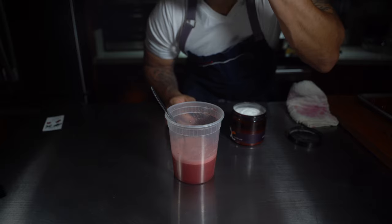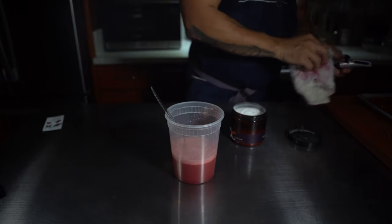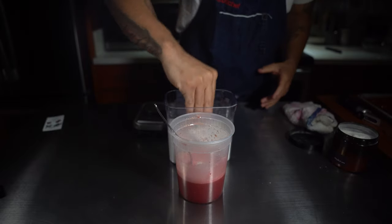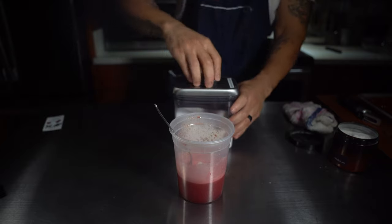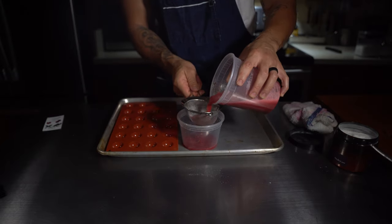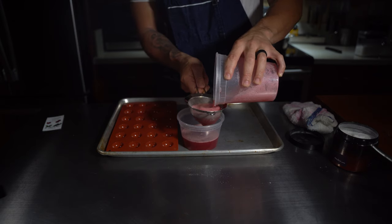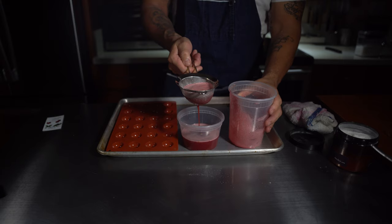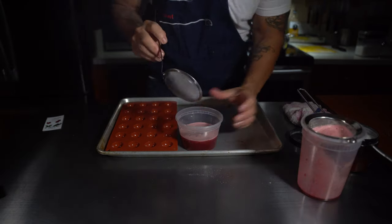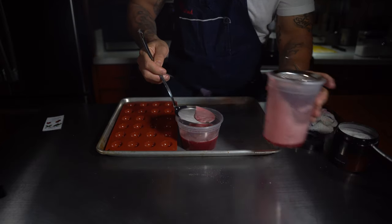What I just used is called a refractometer, and I'm checking the sugar level in this liquid to make sure it's able to freeze. If the sugar content is too high it will not freeze — remember that. I'm re-seasoning the liquid with a little salt and sugar, but these cherries were very sweet, right around 20 Brix. That's good, but you don't want to go past 22–23 Brix or it won't freeze.